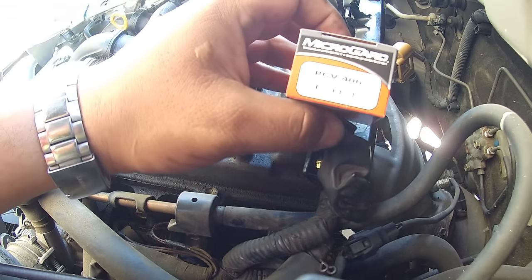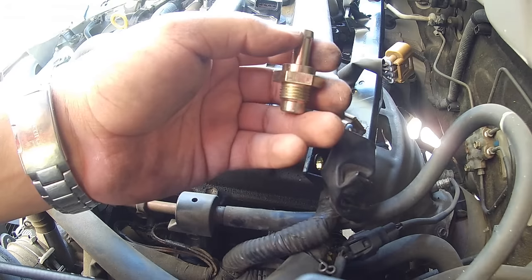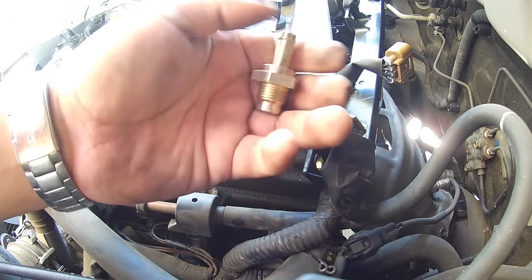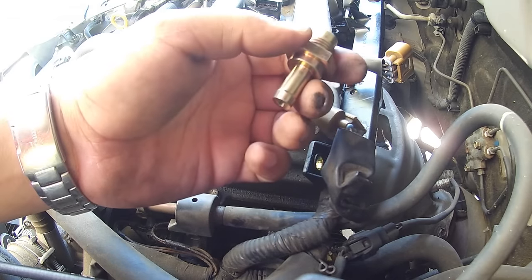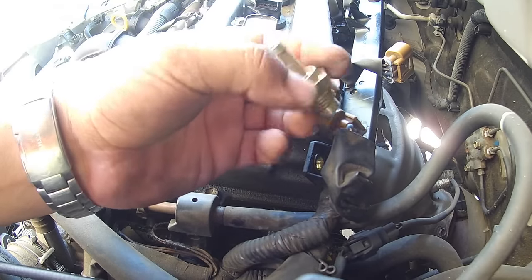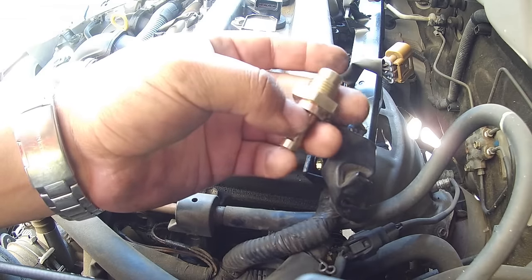Bought a new one from O'Reilly Auto Parts — MicroGuard PCV406. Before I left O'Reilly's, I checked to make sure it was the correct one. It's always a good idea to check your parts before you leave the parts house to make sure you have the right part — especially with spark plugs, actually with anything. Just double-check it. Make sure you have the right thing before you head home, because the worst thing is to get home and find you don't have the right part.